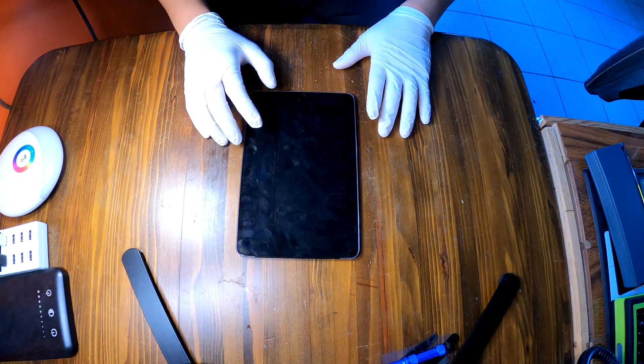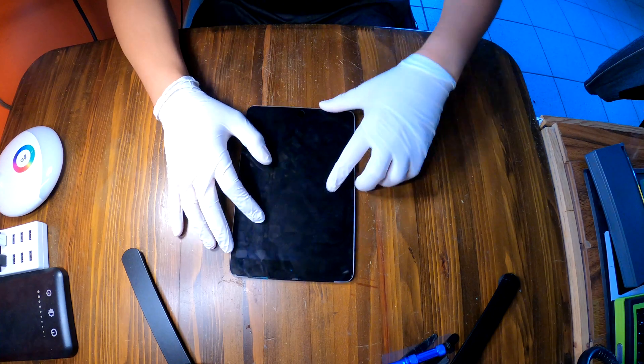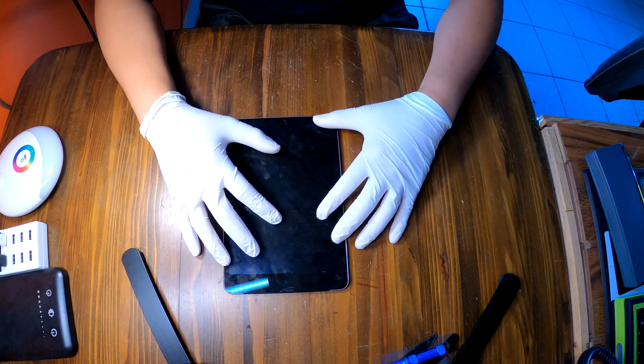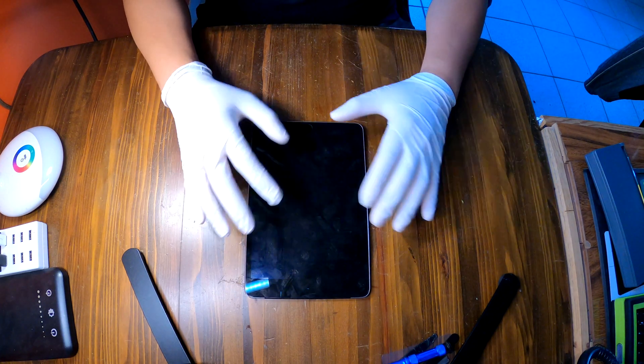Hi YouTube. Today we have an iPad mini 4 and I'm going to do the screen replacement and the battery replacement on this iPad mini 4. I'll show you how to do that.